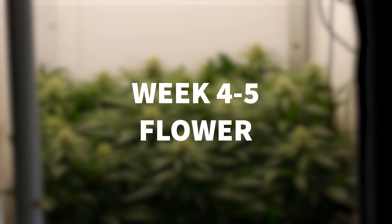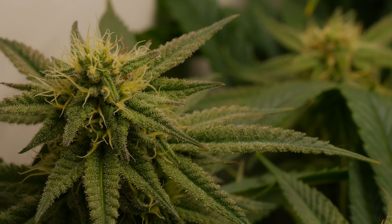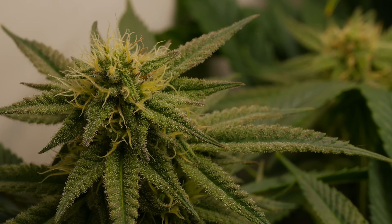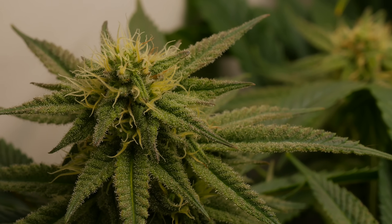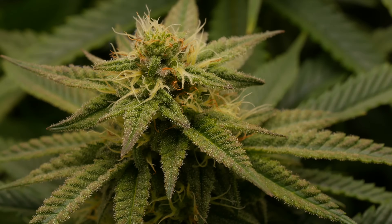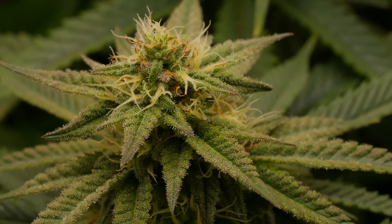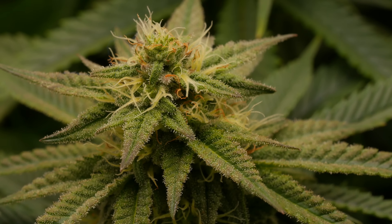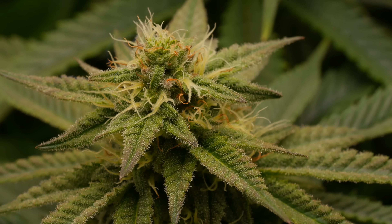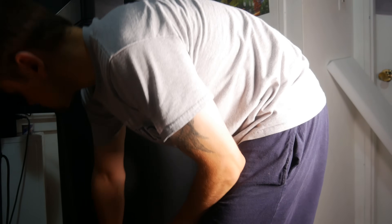It was around the end of week four when we really noticed that the plant had stopped stretching towards the light, and we started to notice a big shift in bud development. From this point on, the plant's going to be focusing a majority of its energy on thickening of the buds as well as trichome production. Usually when I'm not using a carbon filter, this is typically the point in plant life when I start to notice that cannabis smell really getting out of hand — and my entire apartment was just dank with sweet banana gas.